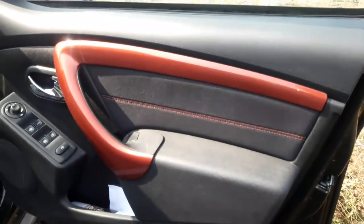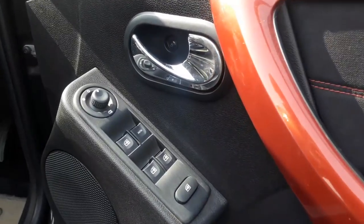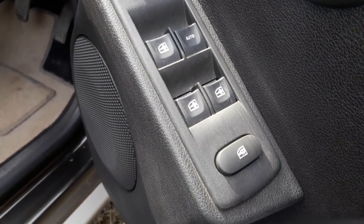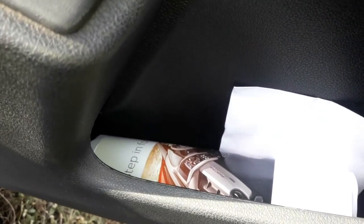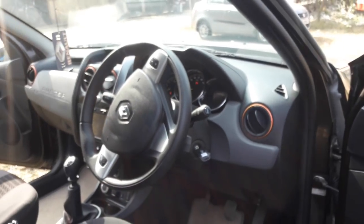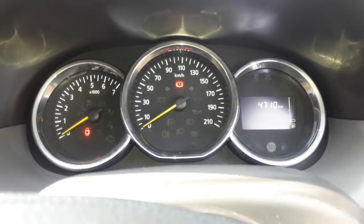Moving to the driver door pad, I was confused why Renault needed to give the door handle a glossy red finish. The power window and mirror control switches are placed as a separate unit which also houses the speaker. The driver window gets an auto feature. The driver door pad also gets limited storage space.